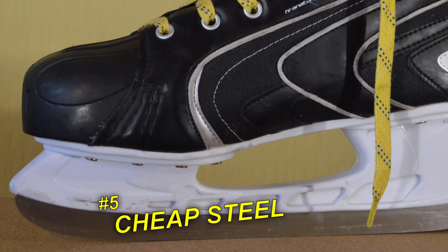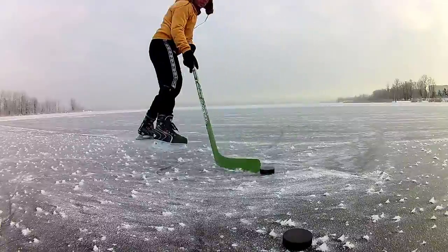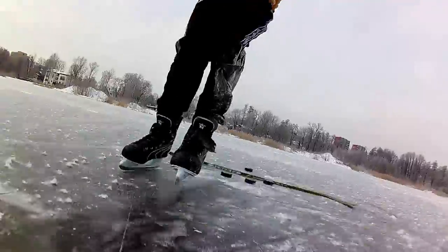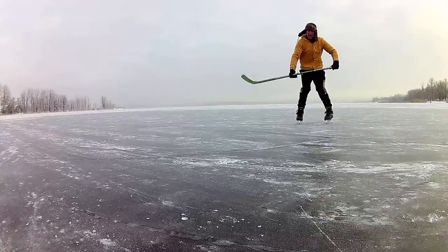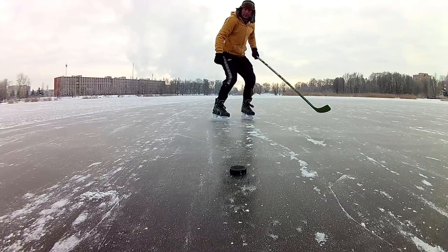I don't know what steel they use for the blades, but a fair guess is that it's very cheap. And I do notice they get dull rather quickly. However, this is also due to the kind of ice I skate on. Anyway, my point is that if cheap skates come with cheap steel and they do need to be sharpened more often, this will make them more expensive to maintain.